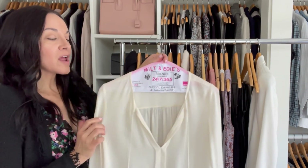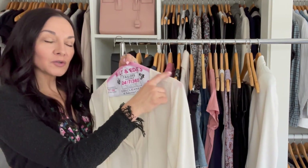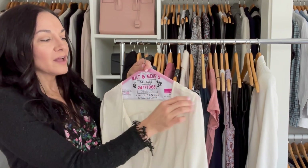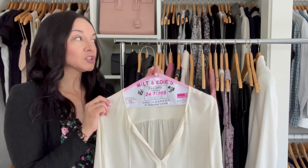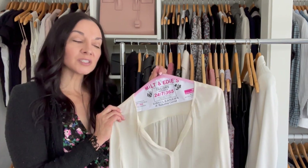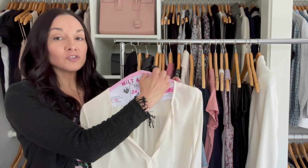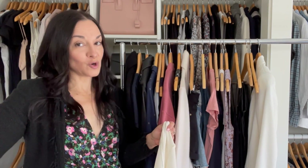Dry cleaning hangers are never great to keep your clothes on. They will make holes in your clothes over time because they're wired. Even with a soft covering, they're not great. Also, if you keep your clothes in dry cleaning bags, over time it can break down the fabric and create holes. So get rid of dry cleaning hangers and dry cleaning bags — they are not good for your clothes.